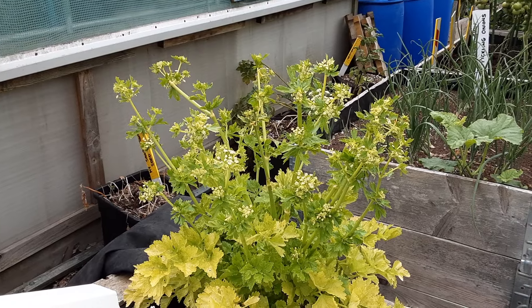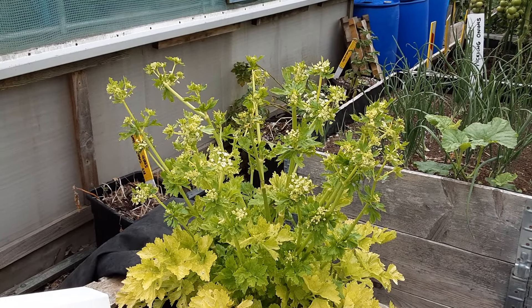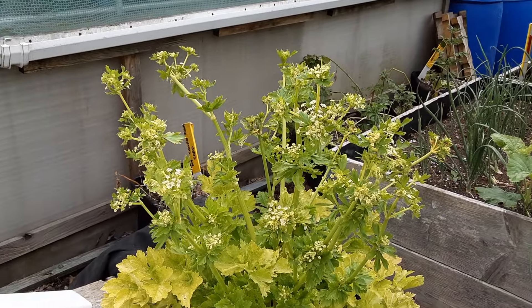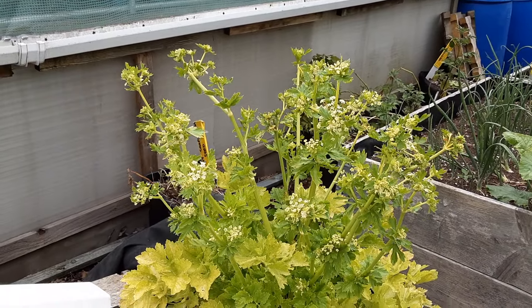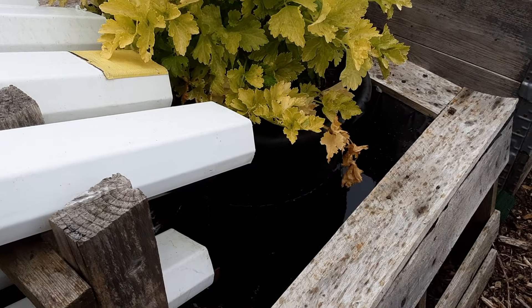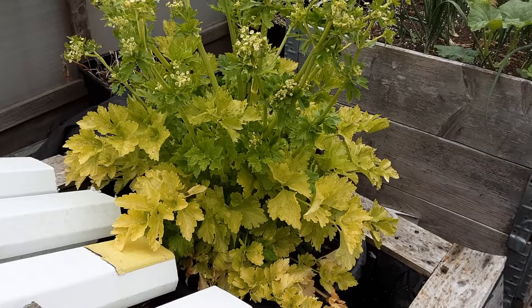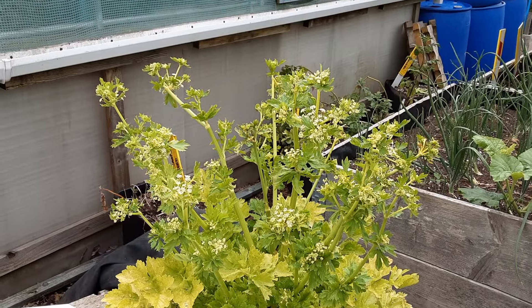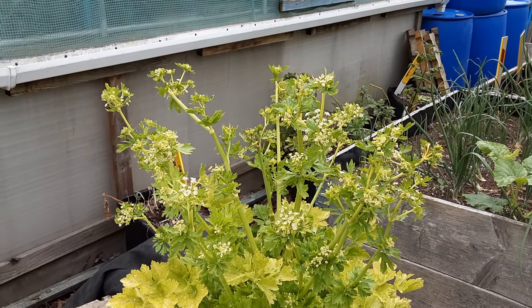And good old Babette - she's gone to seed. I might save the seed off that. I've got to get the container out of the water - we thought it might do better because celery is a bog plant. It liked it so much that it's gone to seed - you little devil, Babette!